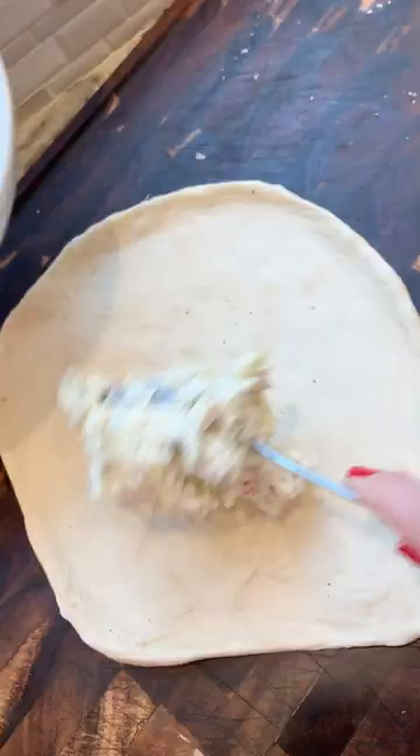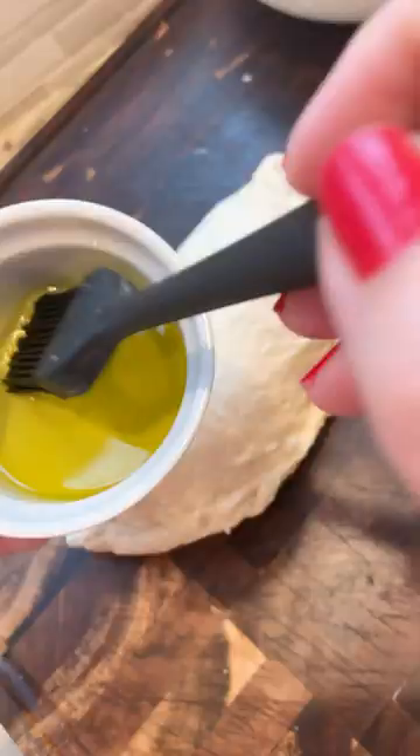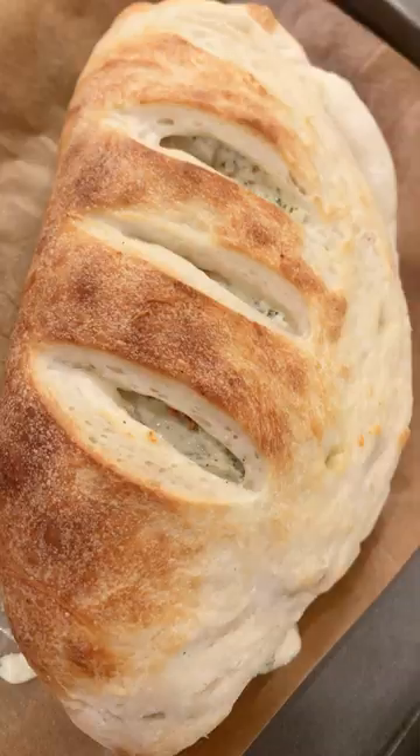Now roll out your dough. Shout out to Mario's Pizza in Norway, New Jersey. Put your filling on one side, pull the dough over, and then pinch the seam closed. Brush a little bit of olive oil on top, then cut a few slits for ventilation. Bake it at 500 degrees until it's nice and cooked through.